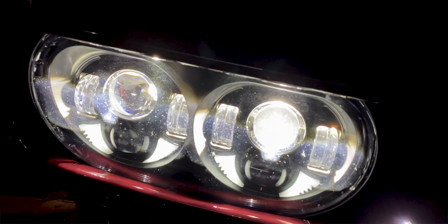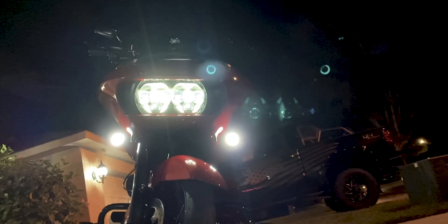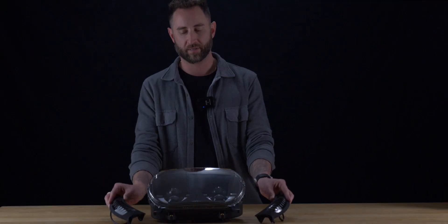The HogWorks Dual Vision LED Headlight for 2015 to current Road Glide models solves the common problem — there's not enough light on your bike. Coupled with our LED vent insert signals, this is the last light you're going to need to buy for your Road Glide.